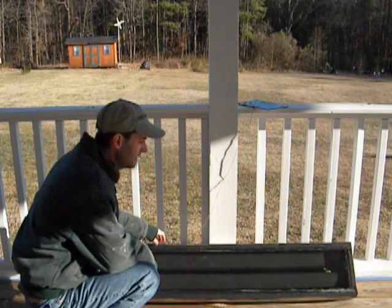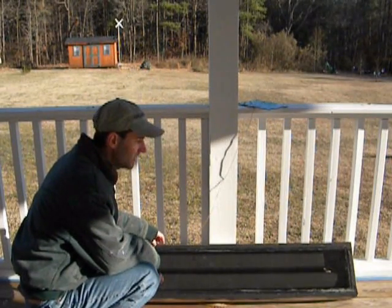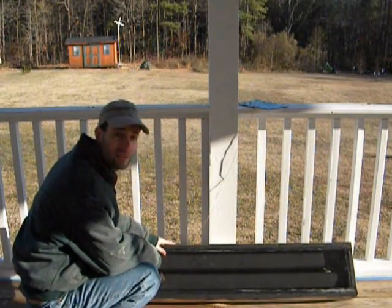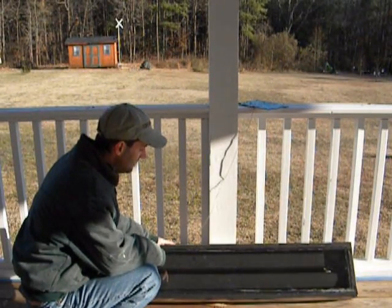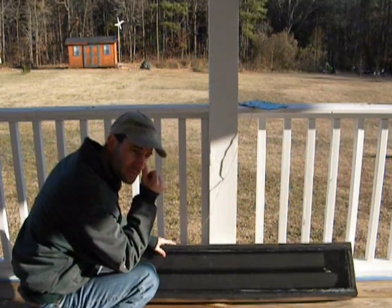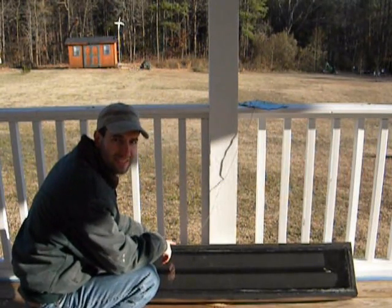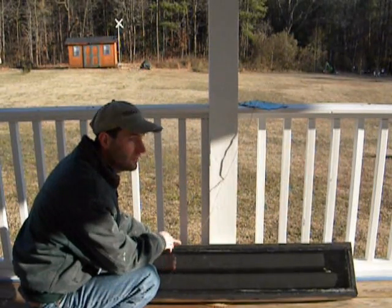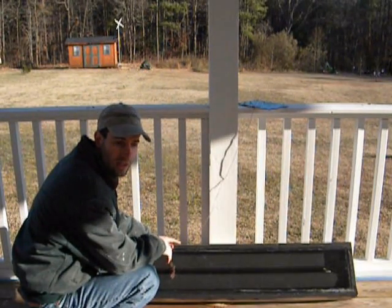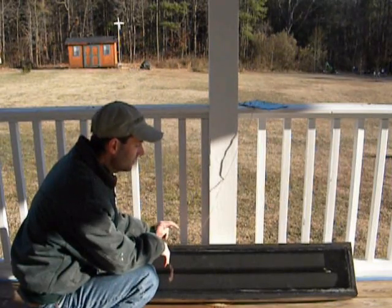Hello everybody. Today I made this video to show you guys a new solar heater that I built a few weeks back. A few things are different about this one than the ones you normally see outside a person's house. This one I actually made it to fit inside a window, inside your house.